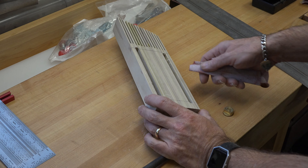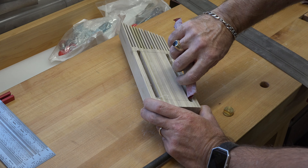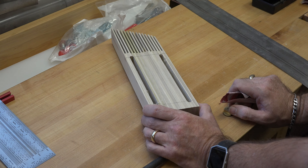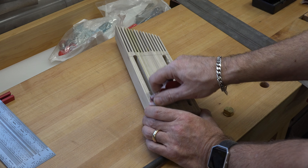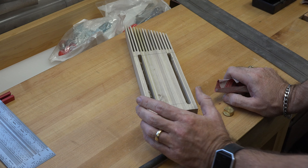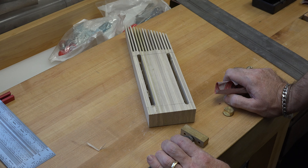Now that the routing is done I just want to get in there with a little piece of sandpaper and clean it up. There are a few areas where I went a little wonky with the router — I slipped a little bit, but I'm not too concerned about it. After all, it is just an adjustment slot and it's a feather board — it's not fine woodworking.